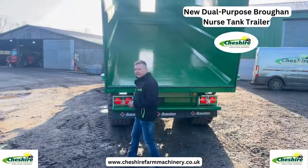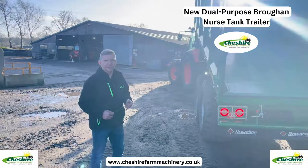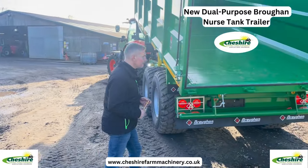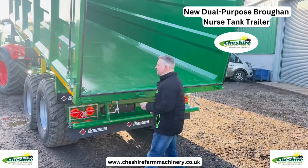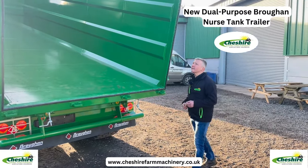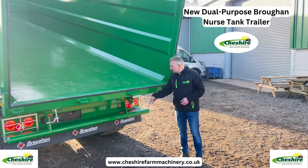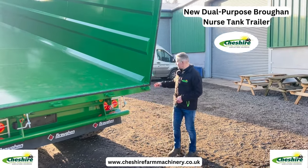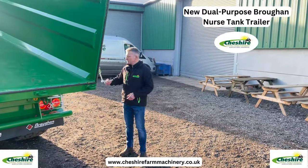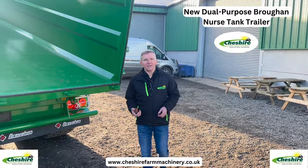The very special thing about this trailer is that it's also a nurse tank. What makes it different - we've got a full seal all the way around the back, our standard wedge locks that fit in here, and it's also followed up with positive locking as well. I'll just lower the trailer down and we'll have a look.